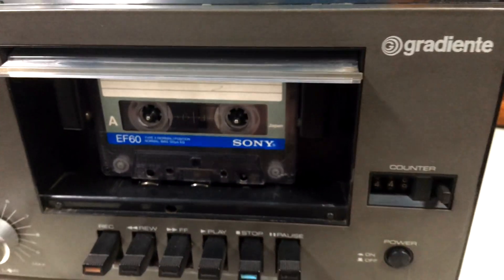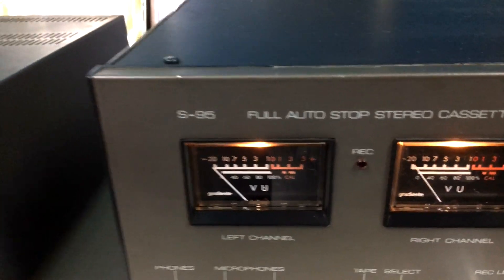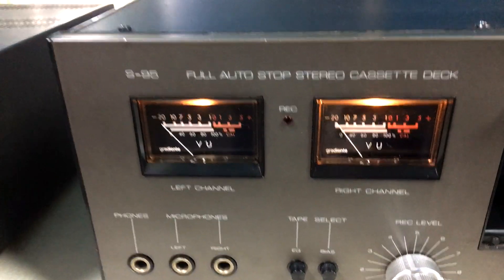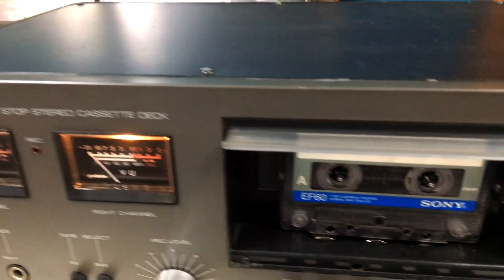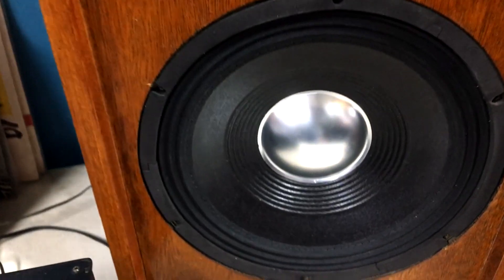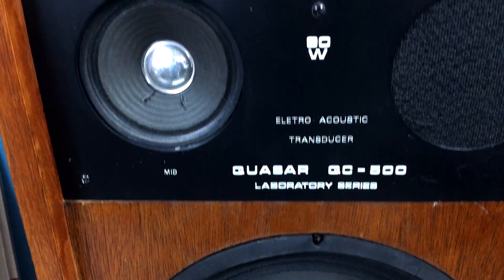So we're going to play it. The two VU meters, classic, very beautiful. We're going to prepare the recording. Before we prepare the recording, we're going to show you what it's going to play today — it's going to play with these sources here. Here, the Quasar QC500.